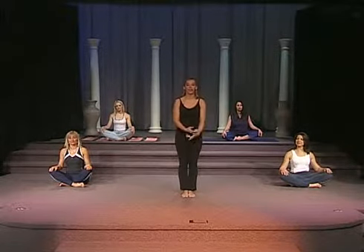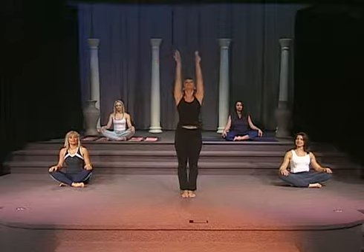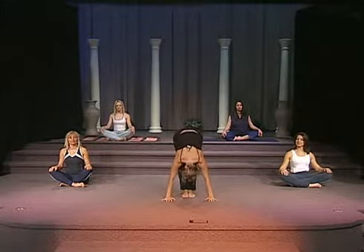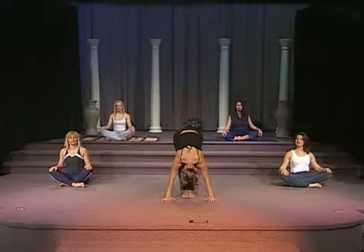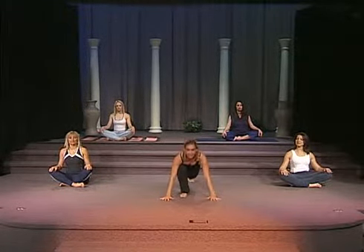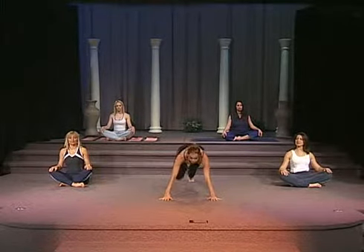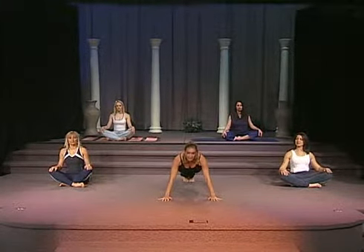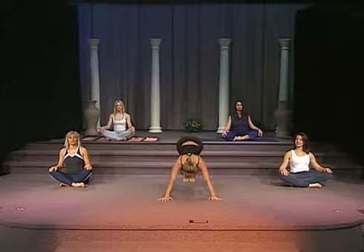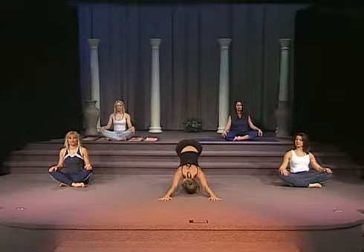So first, we're going to go ahead and inhale, bring the arms up, exhale, nice stretch forward. From here, you're going to inhale. On your exhale, you're going to bring your left leg back, then your right leg back. You're going to hold in the plank position, then you're going to arch into a cobra, and then exhale and push back to a downward dog.